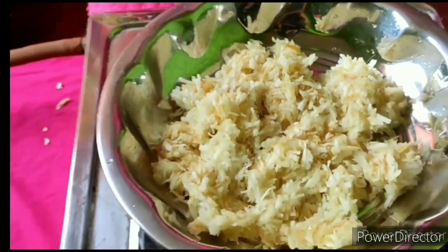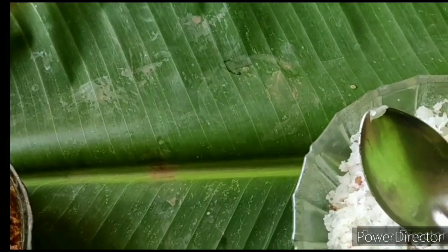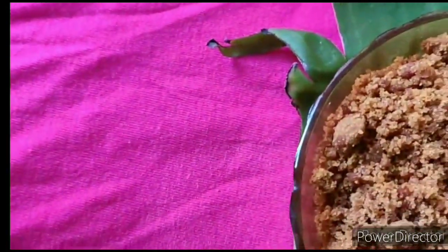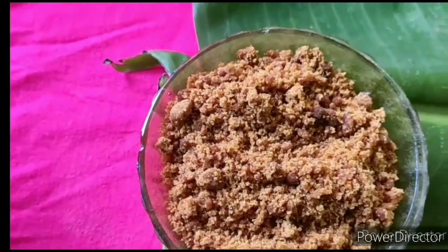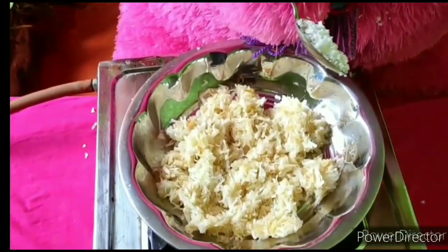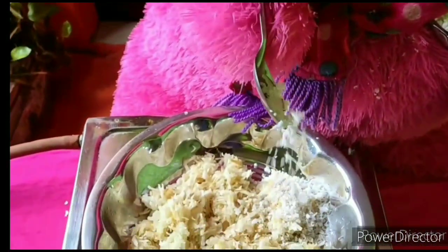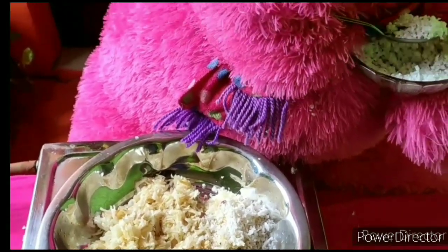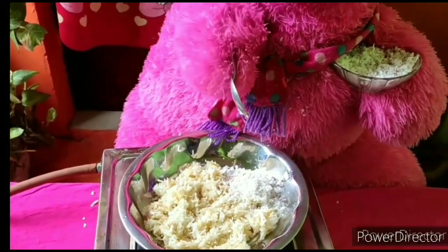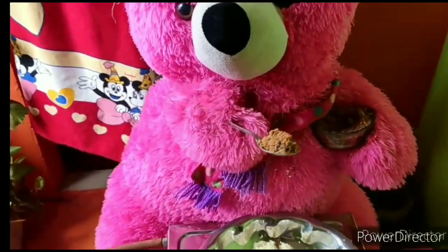Wow, wow! This has 3 tablespoons — add 3 of them. Let's blend and add 3 oaks as well. Now add 3 tablespoons of Karam Chakra.